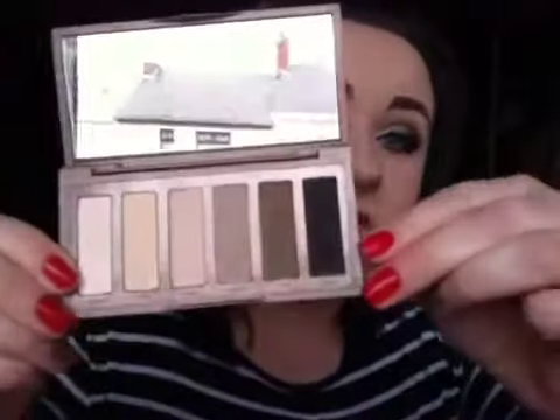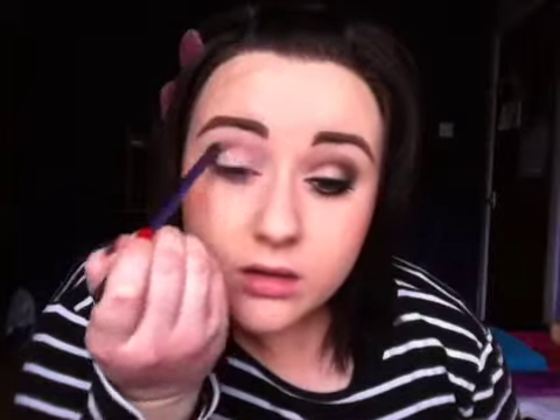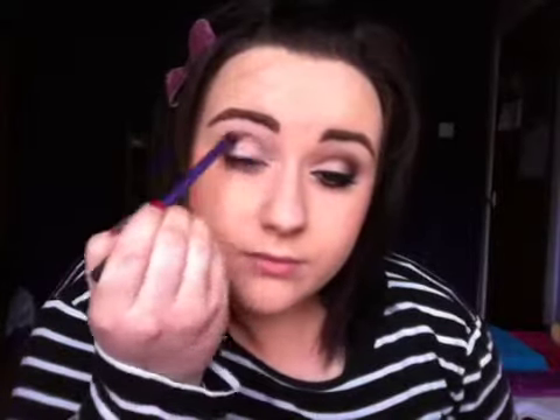Taking the Urban Decay Naked Basics palette — this is just what it looks like here. I really love the colours in this. I am going in with the colour Naked 2. This is just another version of the Urban Decay Naked colour; I think it's a tiny bit darker than the original Naked. So this is just going to go into the crease. Just like that for Naked 2.